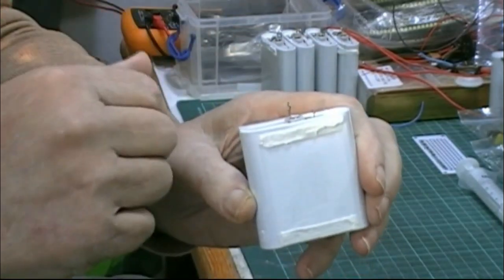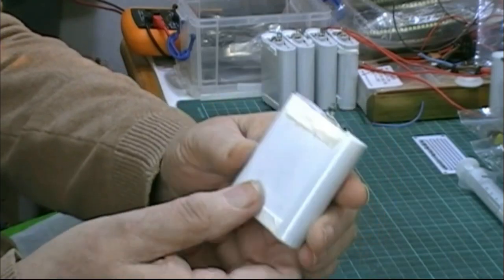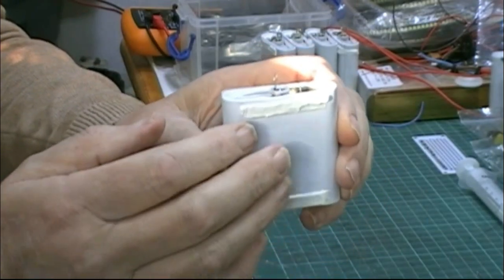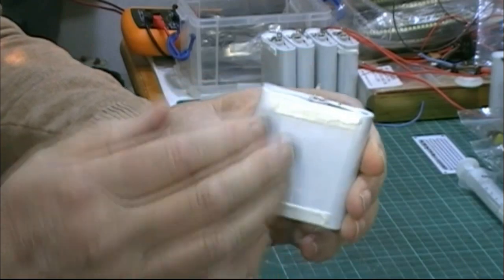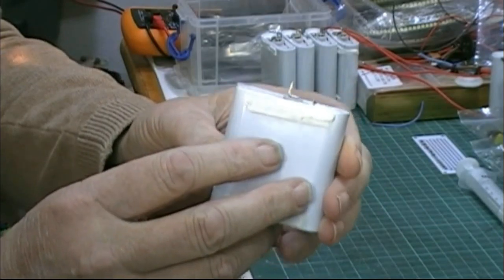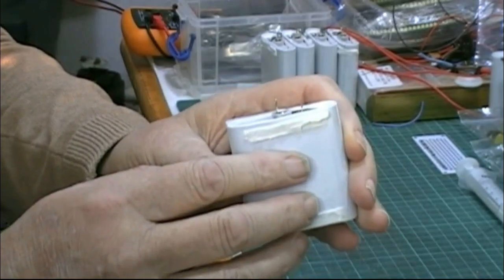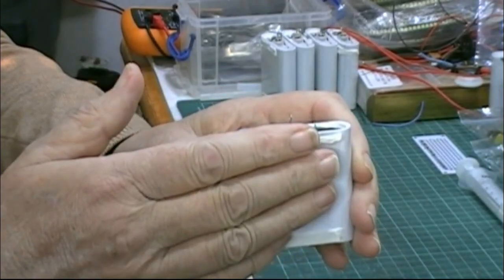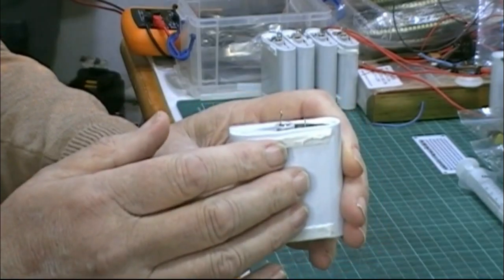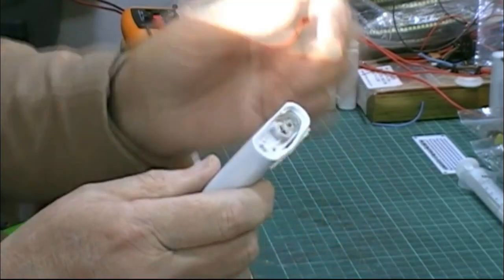If you have a look at my other videos on this channel, you'll find all about them. These are 6 amp-hours at 4.2 volts — or 3.7 volts as most of you would say is fully charged. But absolute full charge is 4.2 volts. I'm only charging these to 4 volts each. I'm not balancing them.